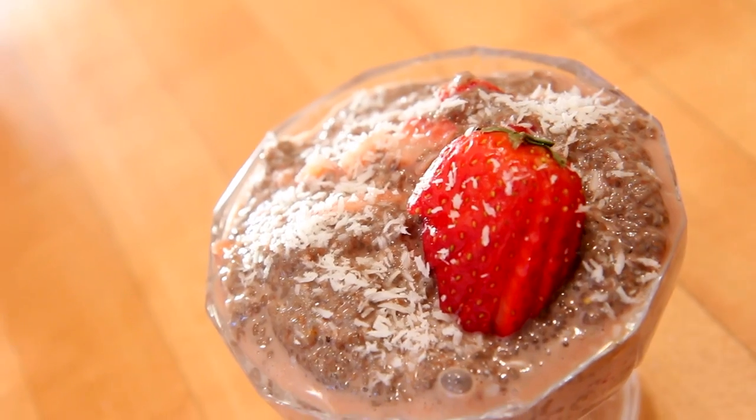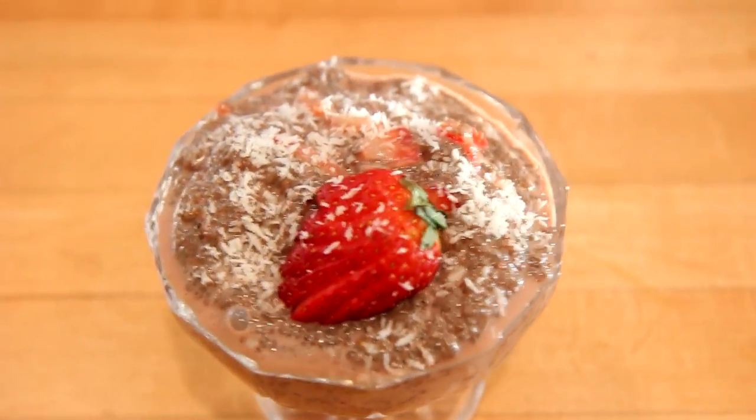Place it in the fridge so that it can get that gelatinous feel and thicken up. Then top it off with whatever you want. That's how you make your chocolate dipped strawberry chia seed pudding. This is perfect for after school because the chia seed provides protein and healthy fat — it's great brain food and it won't spike your blood sugar. It's filling because of all the fiber, and it's going to keep you full, give you energy, and help you focus.